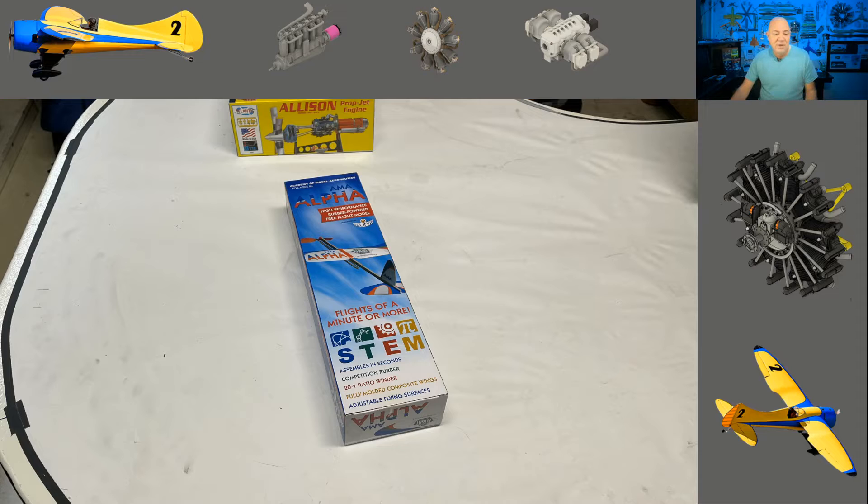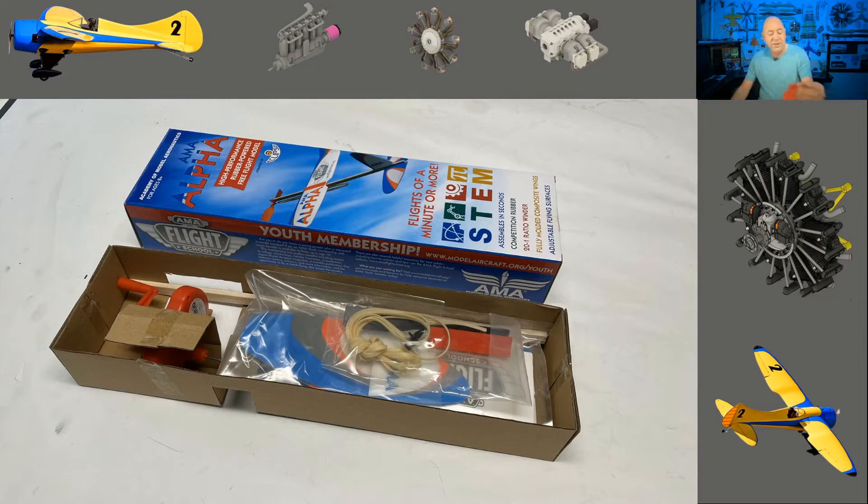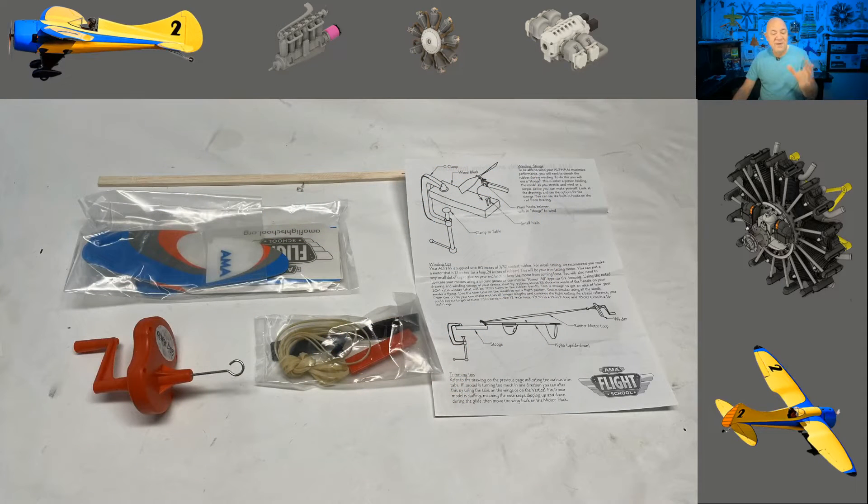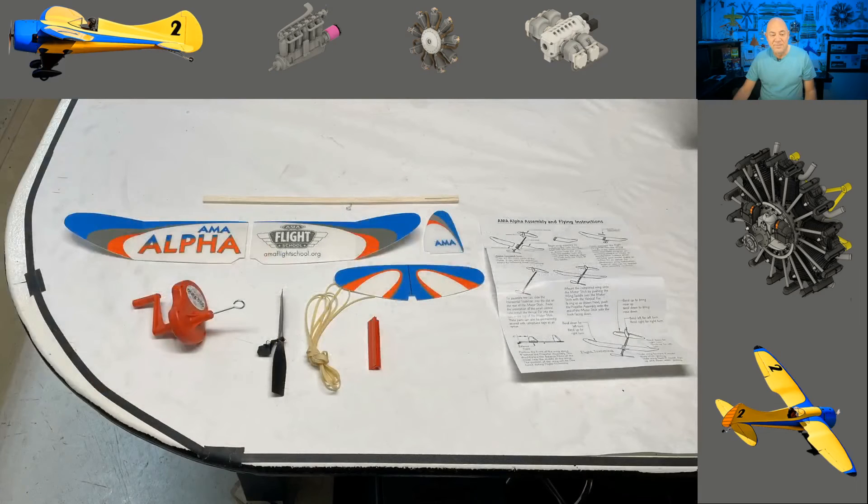The Alpha comes with that stuff already cut out of it, so it comes in a box. In the box you basically get the plane and a really cool winder. The wings, tail, vertical stabilizer — the vertical tail is some type of foam. There are instructions on how to put it together, and it has an under-cambered wing. It's a really neat wing.